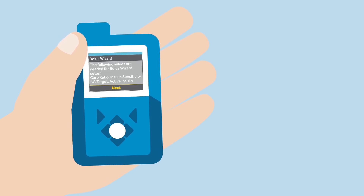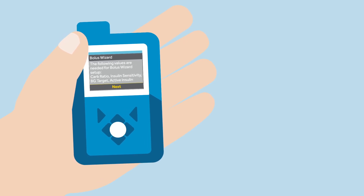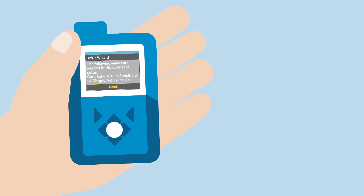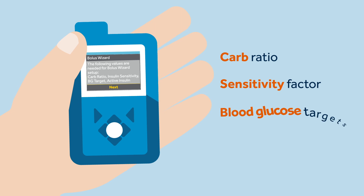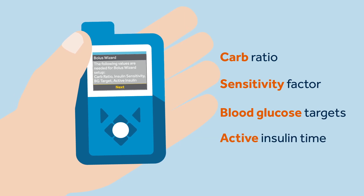Bolus Wizard uses the individual settings that were calculated by her healthcare professional. These settings include carb ratio, sensitivity factor, blood glucose targets, and the active insulin time.